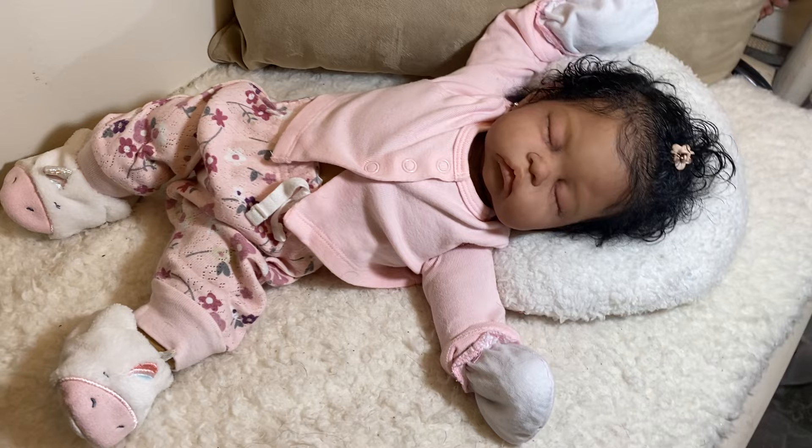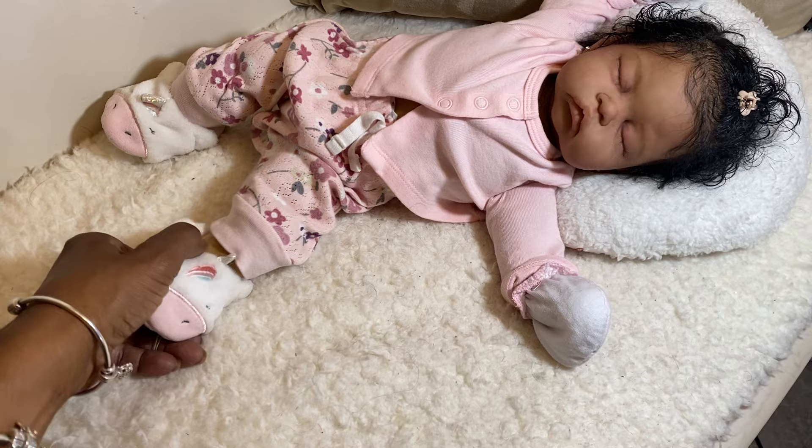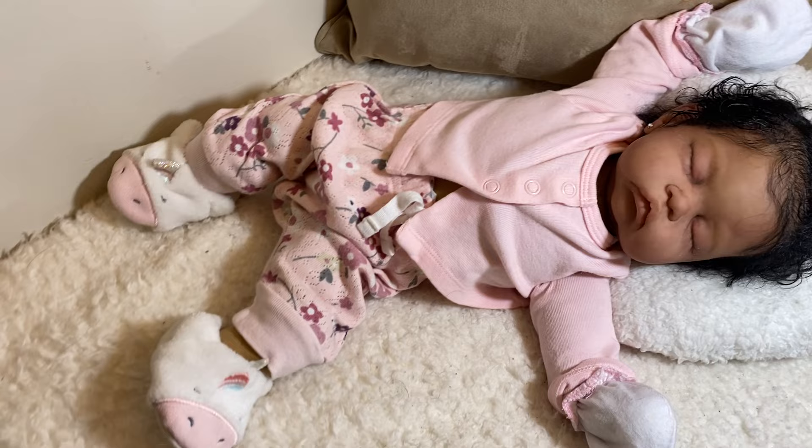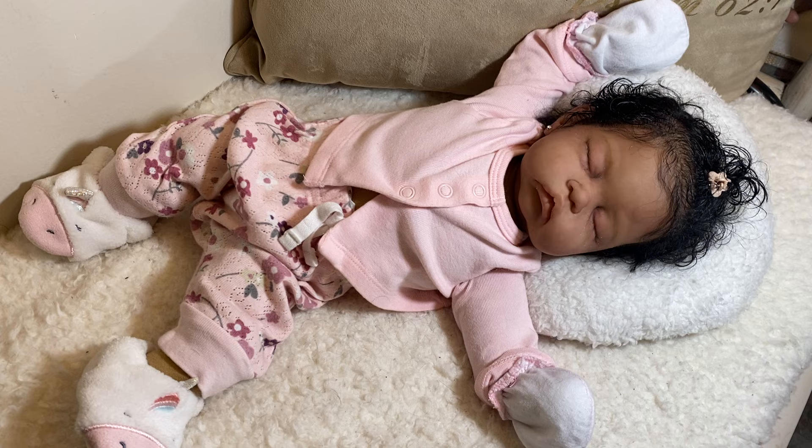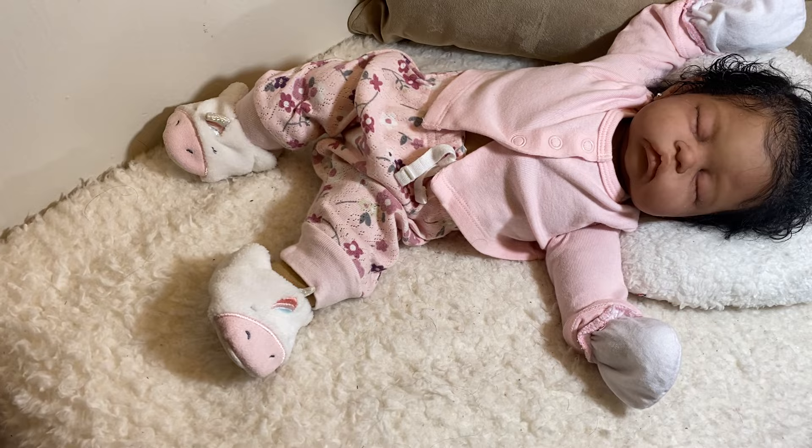She doesn't have feet. She will have hands — I just have mitts on them right now. I haven't put her hands on yet and she doesn't have feet. Her feet are stuffed, so I just put little slippers on her and I think she looks so cute. I love her, I really, really do.